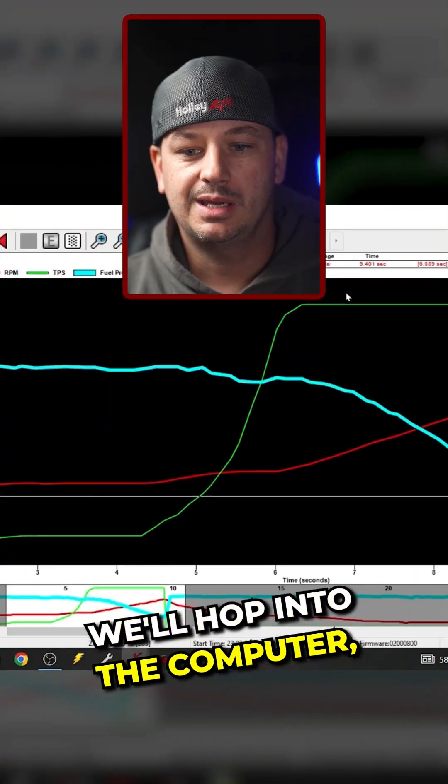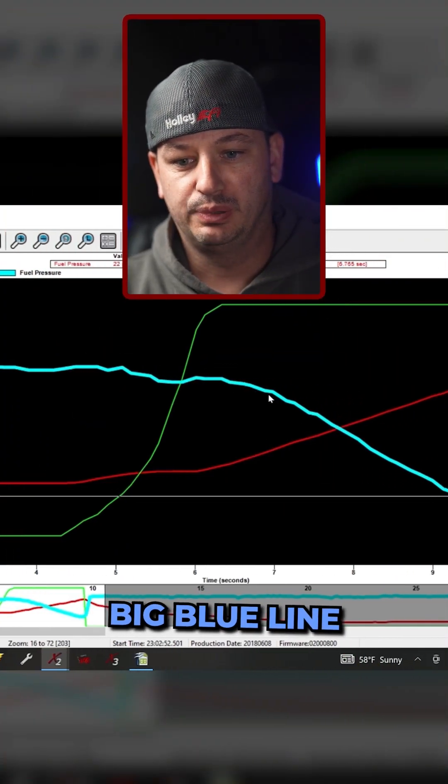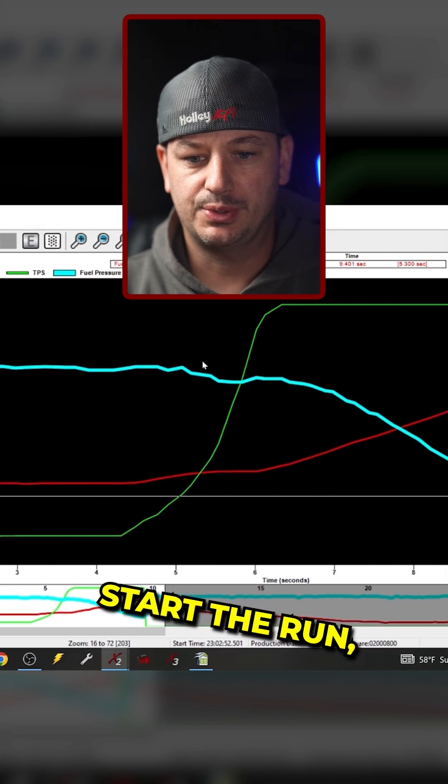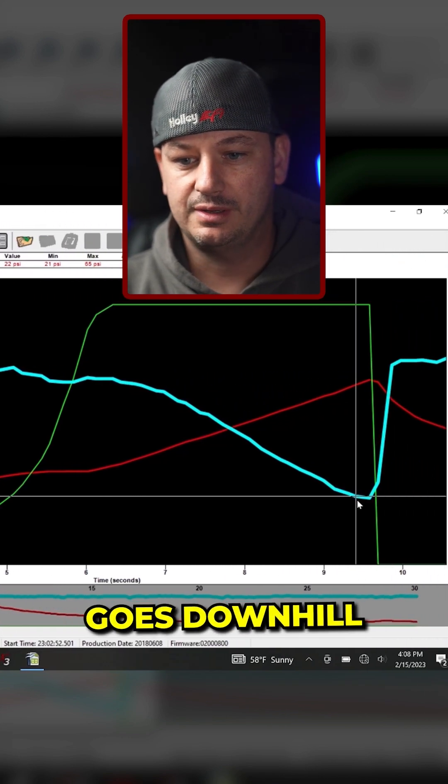We'll hop into the computer and take a look at this big blue line here — this is our fuel pressure. You can see that everything is nice and stable as we start the run, and progressively goes downhill from there.